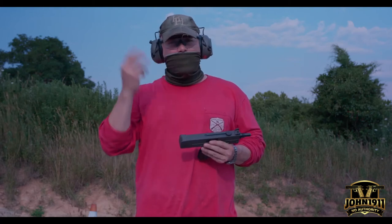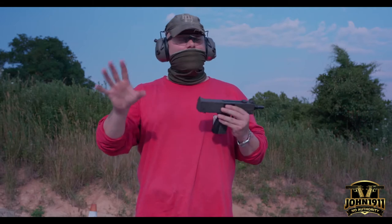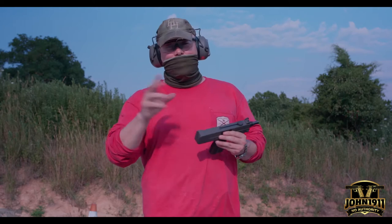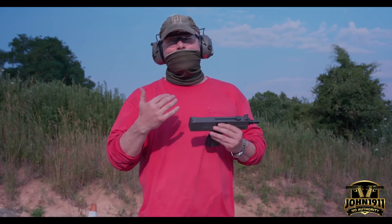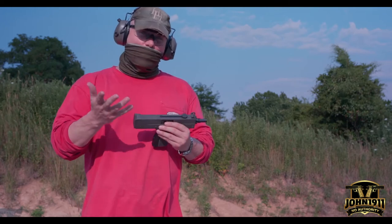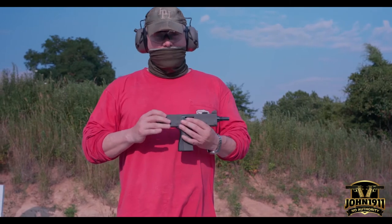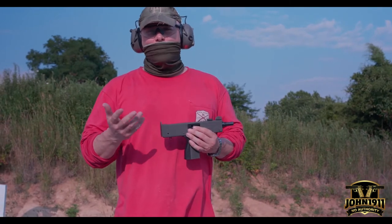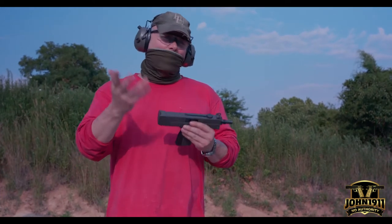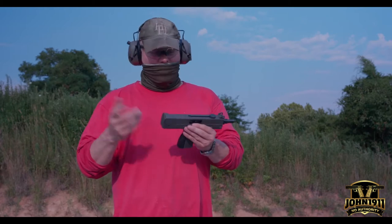Welcome back everybody. We're out here at the John 1911 range — there's actually a whole bunch of people here today, so not used to having cars and people everywhere. I have to be cognizant of spall and ricochet and all that kind of stuff. This is really more of a video test, and what we're doing is pulling a gun out of the reference collection. I've never fired it before, so it'll be a function test and a video test. I'm not going to run drills or do splits, and I don't even have a holster for this gun.